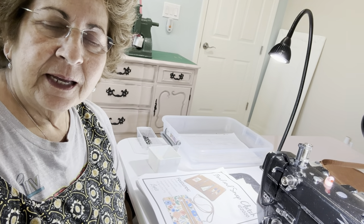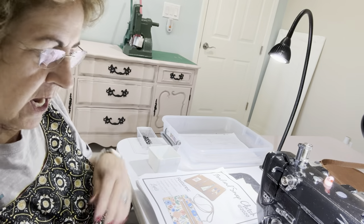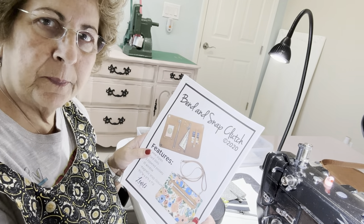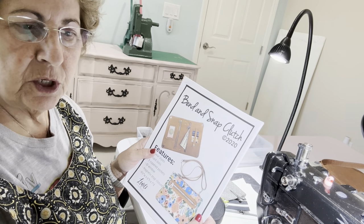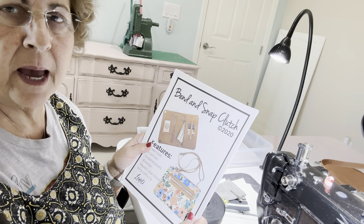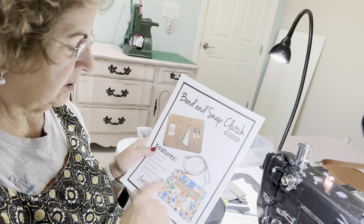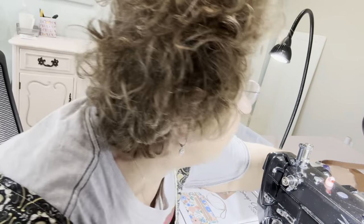Good morning, I hope you're having a great day. Today's video is going to be on the Bend and Snap Clutch by Lynn's Handmade. She's given me permission to do her patterns as long as we don't share any details on the pattern pieces or the measurements. But this is absolutely a very cute little crossbody bag.